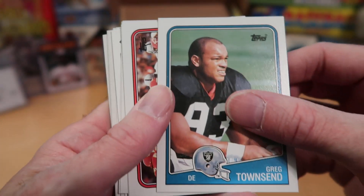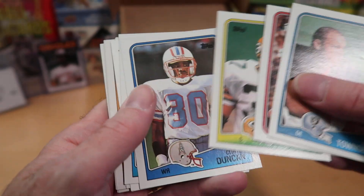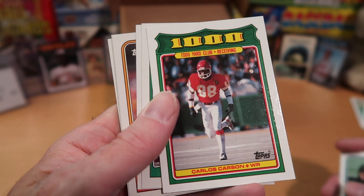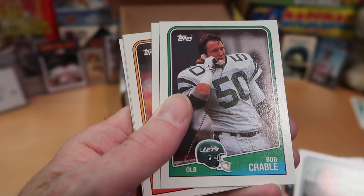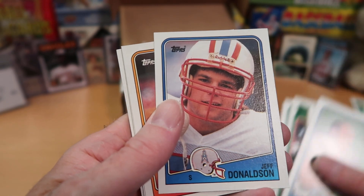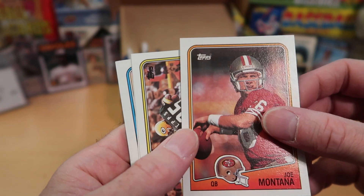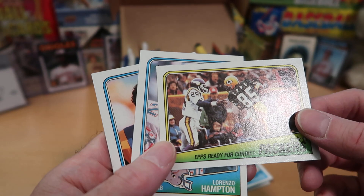Greg Townsend from the Raiders, a nice Chiefs card, Kenny Ground attack, Mark Murphy safety for the Packers, Curtis Duncan, Henry Ellard — great wide receiver for the Rams. Our Thousand Yard Club insert card is Carlos Carson, a really dangerous receiver for the Chiefs. Bob Crable for the Jets — you can see he's on the landline telephone because it's 1988. Jeff Donaldson looks like the nicest guy, but that's not what he did playing safety for the Oilers. Joe Montana — hello! This is a fire pack.